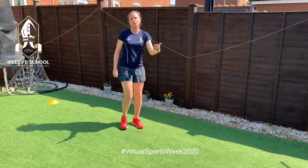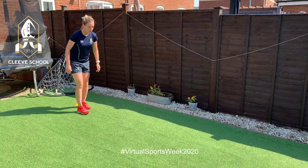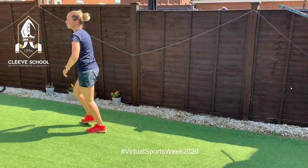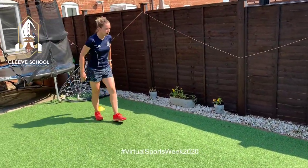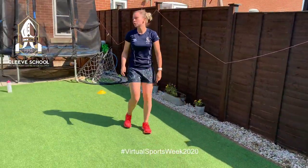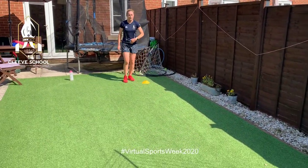Once you have found your comfortable leg, you can then add a step. Pop, step — make sure you really stride forwards. Hopefully you've found your most comfortable leg to take off with.